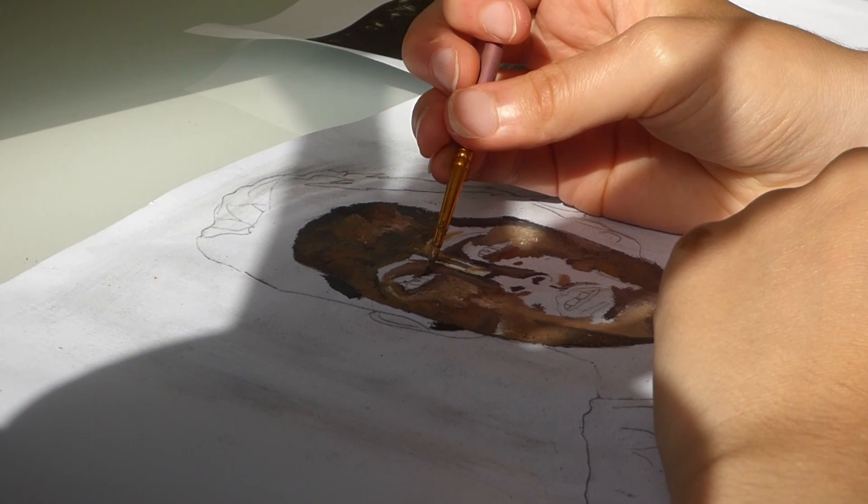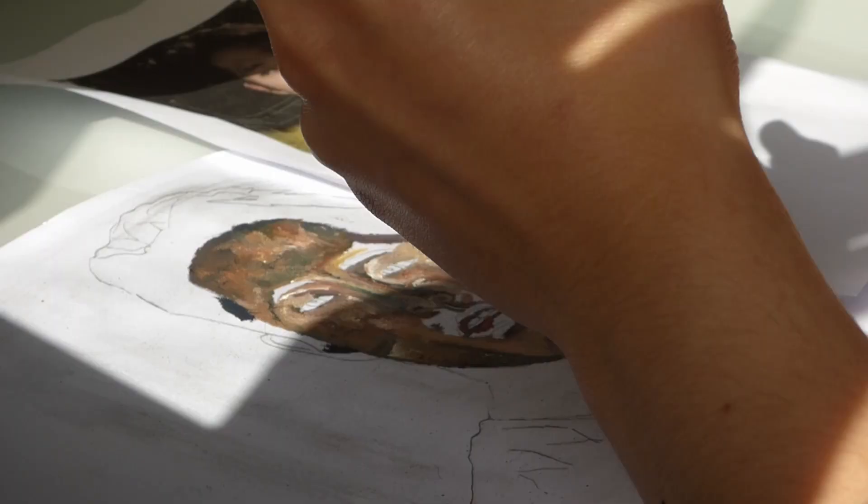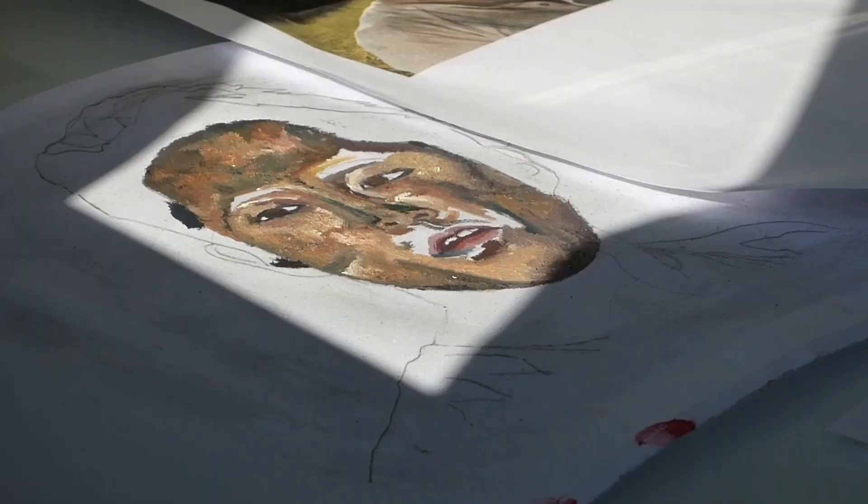It's my second day now — sorry, the lighting is really bad at this point — and I'm just blocking out the skin still and starting to blend it in.